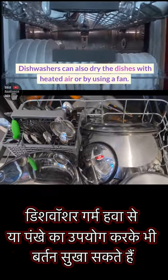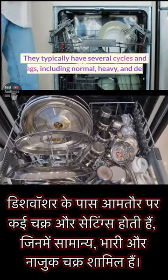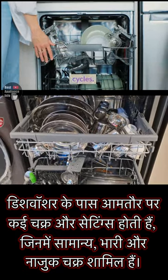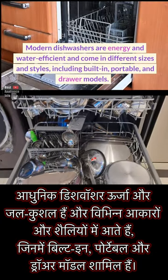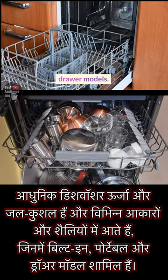Dishwashers can also dry the dishes with heated air or by using a fan. They typically have several cycles and settings, including normal, heavy, and delicate cycles. Modern dishwashers are energy and water efficient and come in different sizes and styles, including built-in, portable, and drawer models.